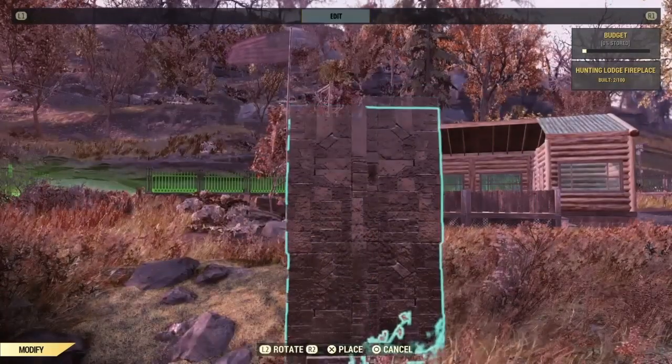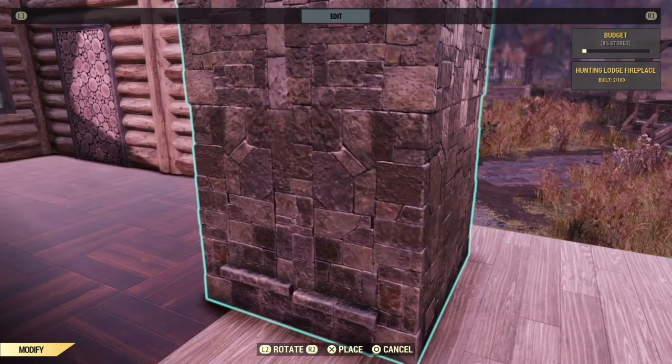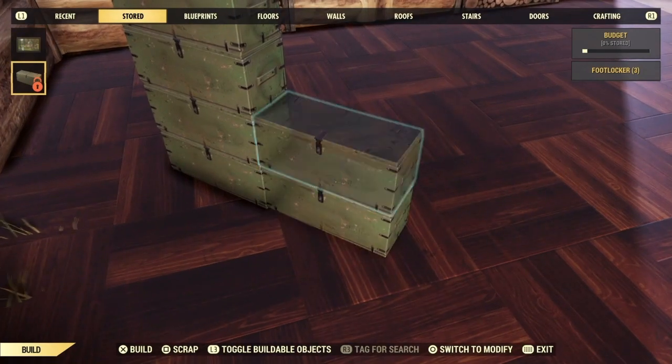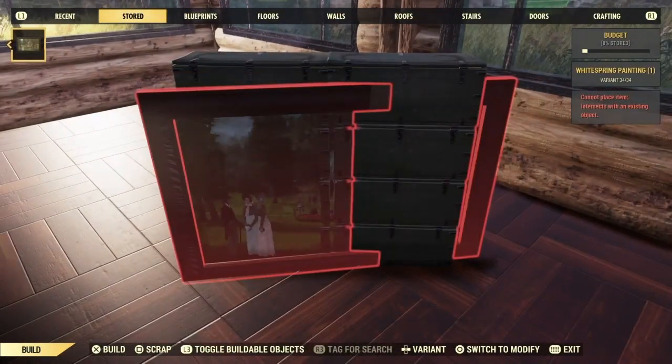This part of the build is done for now. We'll come back to it later. Now let's get started on the TV. Go ahead and place eight foot lockers down in two stacks of four, side by side. This will give you a big enough flat area to snap the painting.